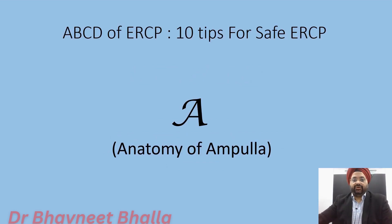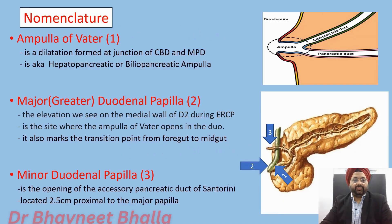Here are the 10 tips for doing a safe ERCP, starting with A, which stands for the anatomy of the ampulla. Let us get the nomenclature right first. When we say ampulla of Vater, we are referring to the dilatation formed at the junction of the CBD and MPD. This is also known as the hepatopancreatic or biliopancreatic ampulla.